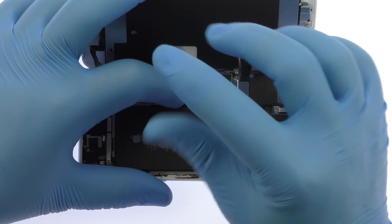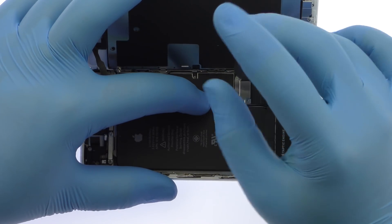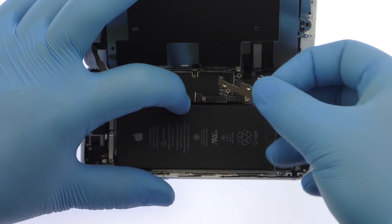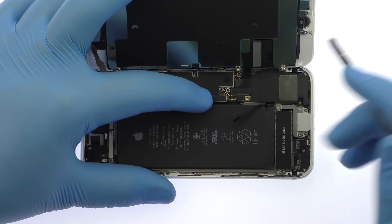Remove the four Phillips screws securing the bracket that covers the battery, display, and home button cables. These screws are different sizes, so be sure to remember where they go. With the bracket out of the way, pry the cables up from the logic board.